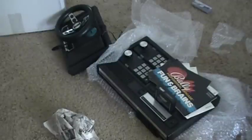Alright, but anyway, that's my unboxing of ColecoVision. Hope you enjoyed it. And that's about it. Okay, bye.